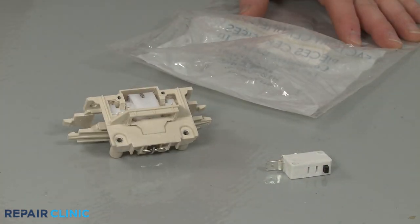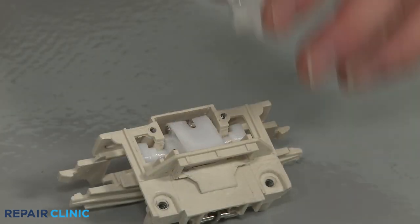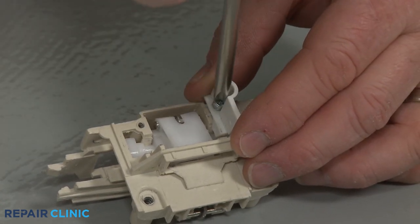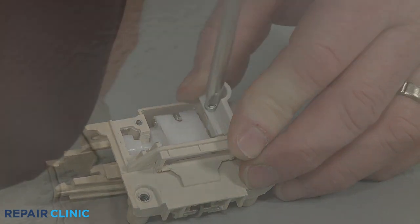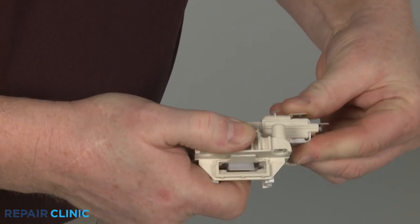Before you install the new door latch, you may need to transfer spacers, a handle, or other components from the old latch to the new one. You may also need to transfer the switch or switches, or install a new switch.